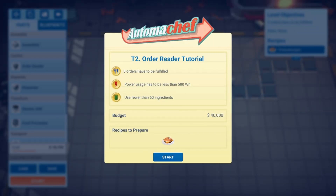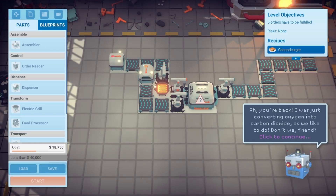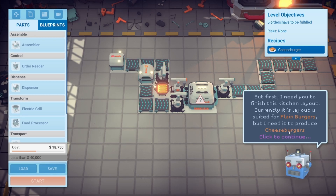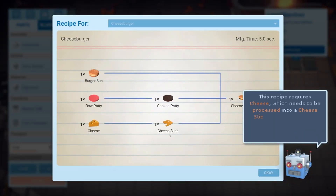Next level: deliver five meals, keep electricity under 500, use fewer than 50 ingredients. Starting up again. Now it's time to learn how to make our kitchens more efficient so we don't waste ingredients or energy. But first I need you to finish the kitchen layout — currently it's set up for plain burgers but it needs to produce cheeseburgers. Let's check the recipe first — it's probably a plain burger with cheese on it... holy crap, it is.